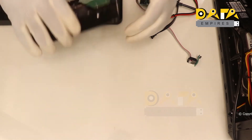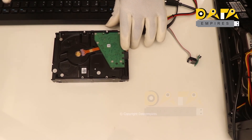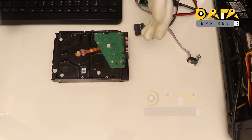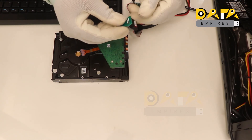This drive is in proper working condition, but when we try to back up the firmware of this drive, the drive gets stuck. Now first we connect this drive to the MRT tool. So let's check in.